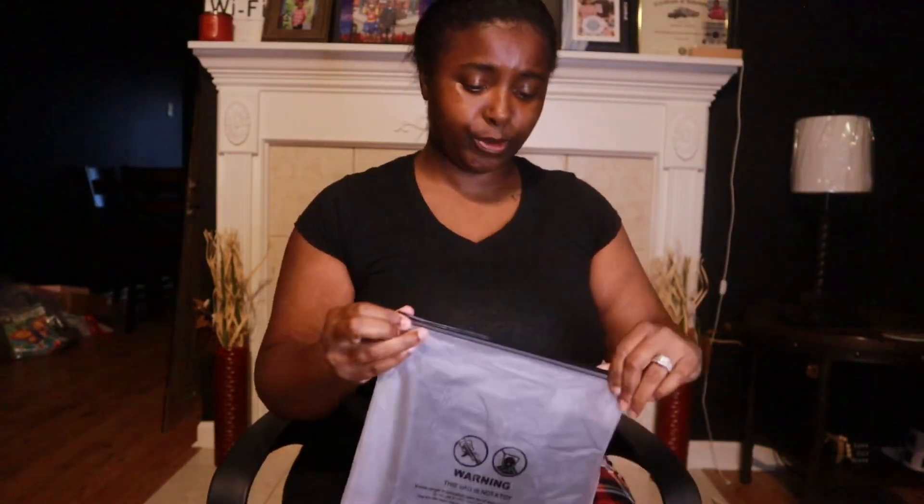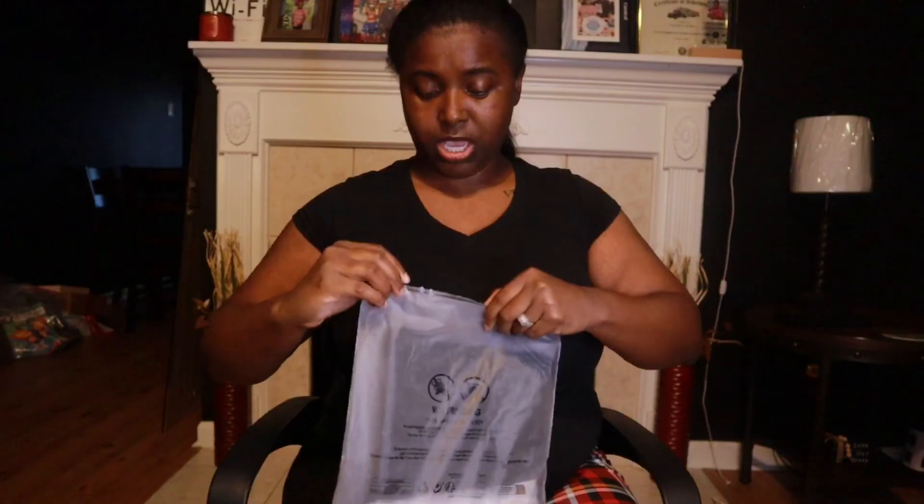I thought it was cute so I got it. Y'all, if you got kids, shop at Shein — they have some cute stuff. There's also a shirt that I'm gonna put to the side because it comes with some pants or shorts, and I'll show y'all when I get to it. I'm just trying to get through all the outfits.